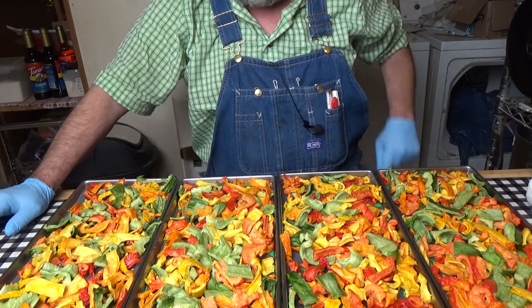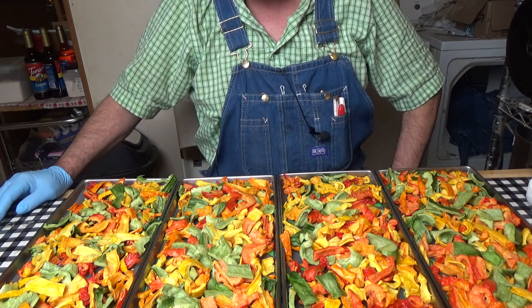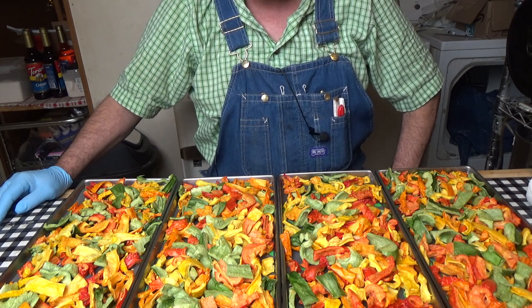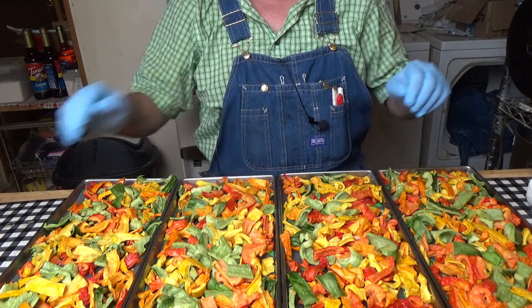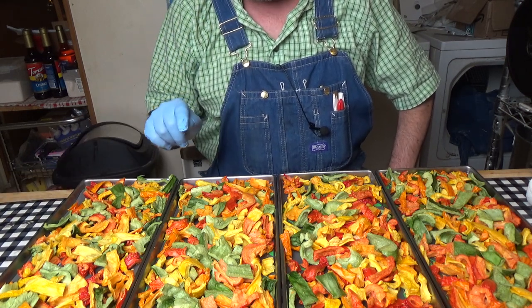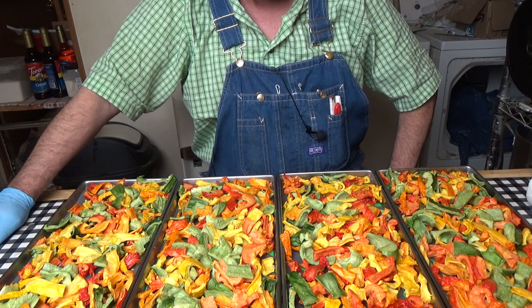Before I package these, I want to let you know what happened. Each tray was two and a half pounds. I froze them solid, then put them into the freeze dryer and ran them through. When it got to the final dry, my millitorr readings were pretty high — higher than normal — and there was over an inch of ice on the inside of my drum. So I canceled it, defrosted my machine, stuck these in the freezer while it defrosted, then ran the cycle again. The lesson I learned is that the freeze dryer is designed to handle 10 pounds of product, but 10 pounds of peppers is too much moisture for one cycle.